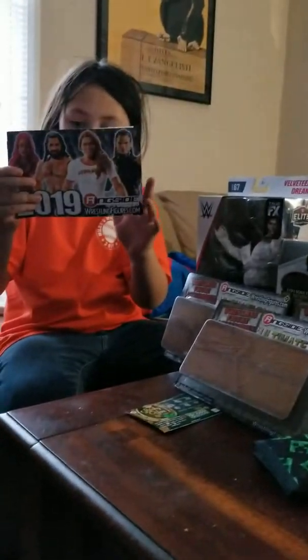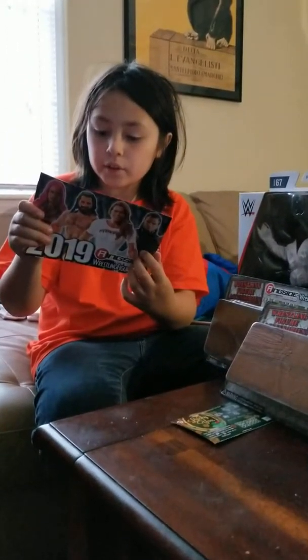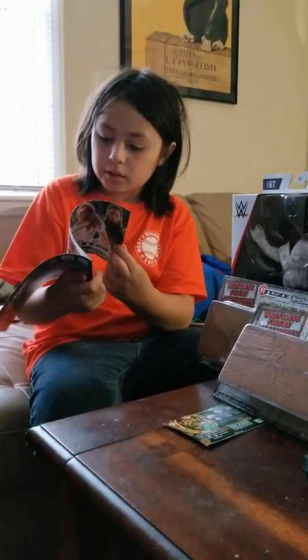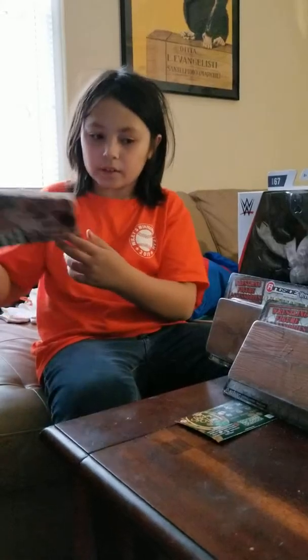So on Monday, I think it was Monday, I ordered some stuff off of Ringside Collectibles. And this is all the stuff that arrived.